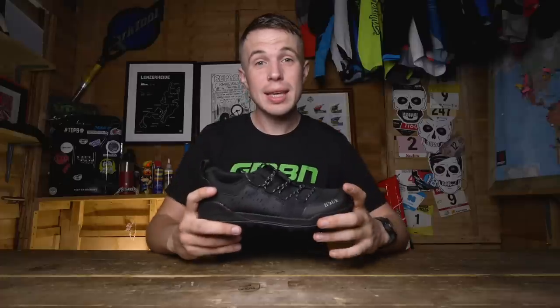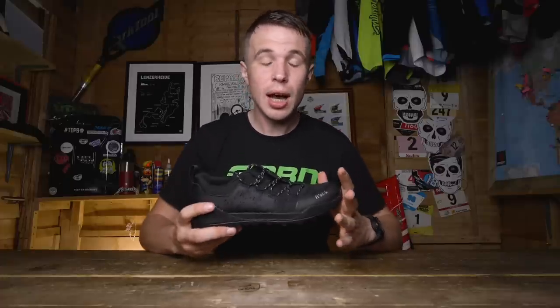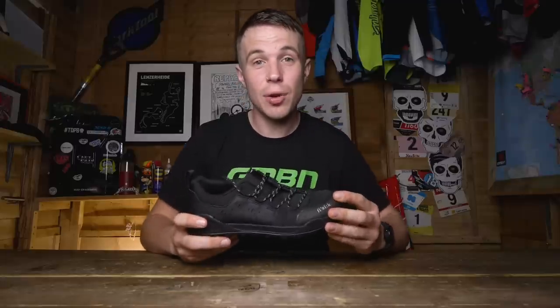These shoes were two years in development and are a real divergence for the Italian moguls. They still manage to combine the function and fashion that Fizik are known for.